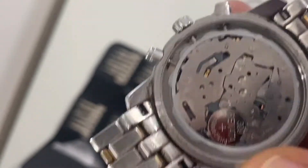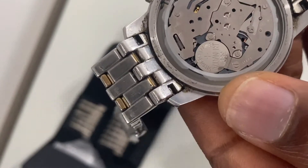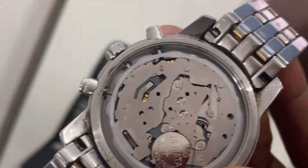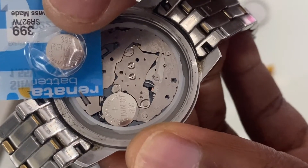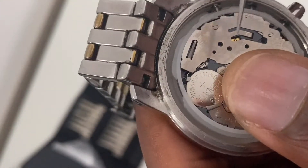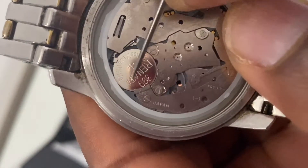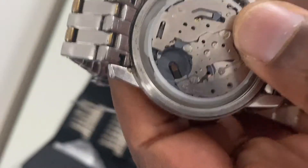Straight away you can see the defective battery embedded in its position — in situ. The battery is kept in position with a bracket and a spring-loaded retracting lever. The model number on the defective battery and the new battery are about the same, so take note of that when getting an aftermarket battery.